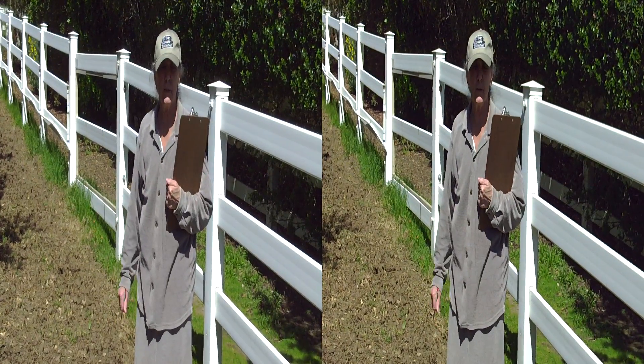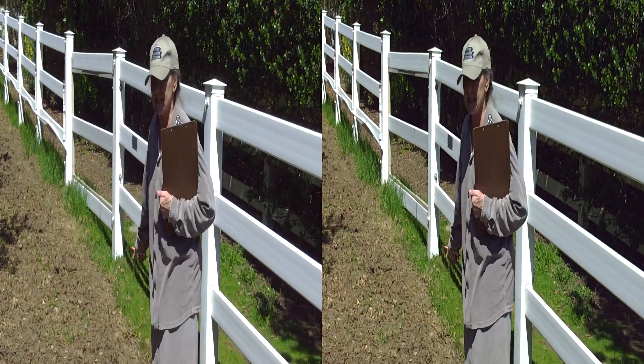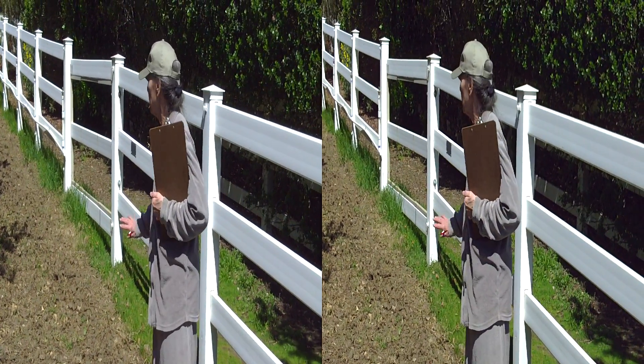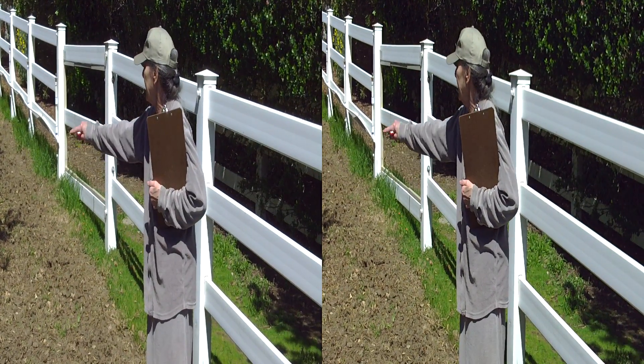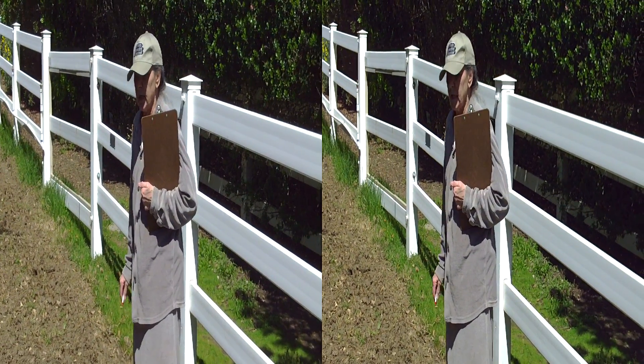Just before Easter 2012, it's starting to get spring-like. We want to get this hay test site ready to be a nice level planting area. We've got the irrigation set up and ready to go.